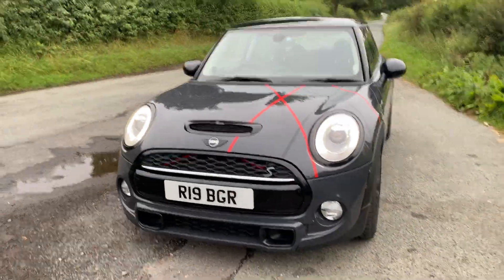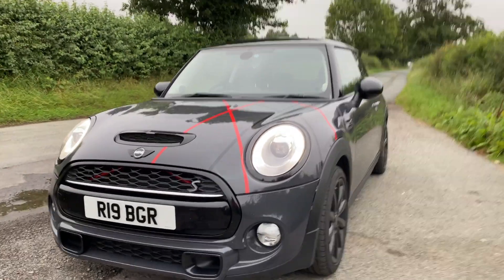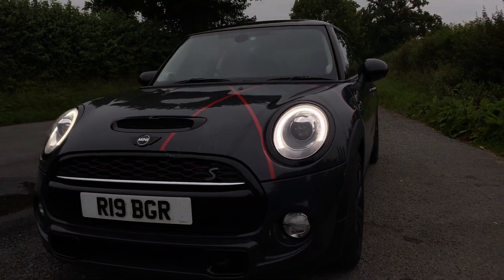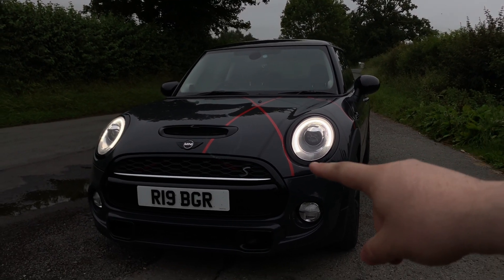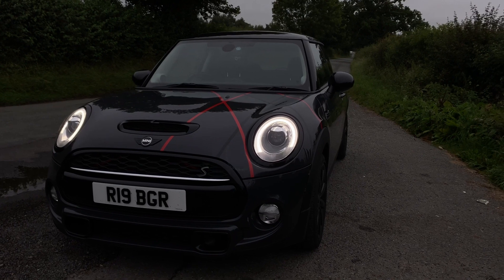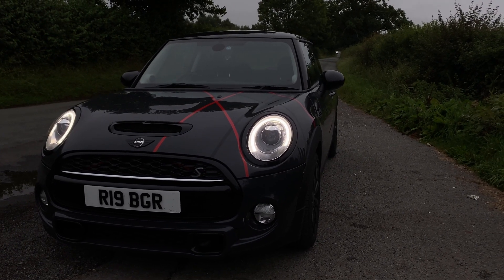So this is the car stock — you've got your daytime running lights on. We're enabling the indicators at the bottom to be on permanently. We're going to get back in the car and load up Bimmer Code.